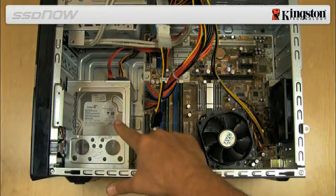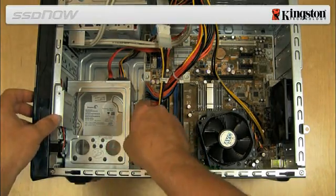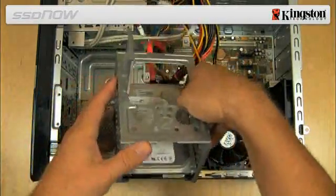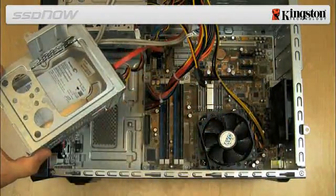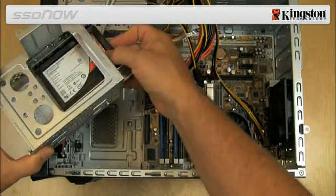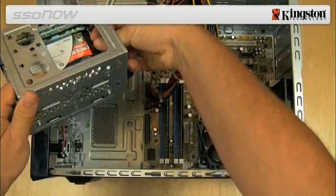Next, locate an available 3½ inch drive bay inside your computer and install the SSD using the mounting screws provided in the kit. In some cases, it may be necessary to attach proprietary mounting screws or brackets that were provided with your computer to the SSD adapter brackets.